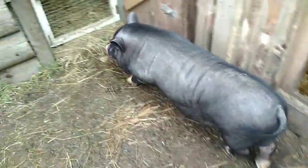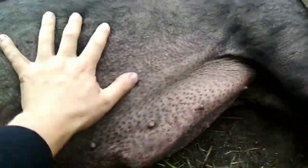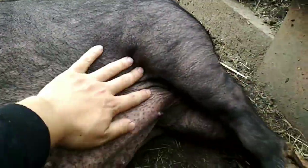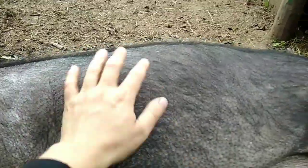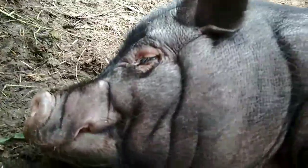This is Pumba, our boar — he has really fattened up. We recently tested him and he successfully covered one of the sows. He is a good, tame, handsome fellow who loves having his belly scratched. That's our boar — he's a bomb! In general, there isn't too much news — summer is coming to an end and we are trying to finish all the planned construction work.